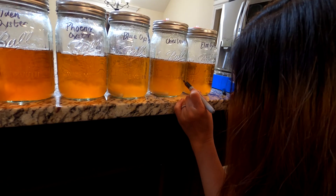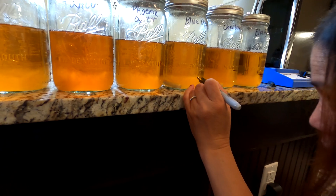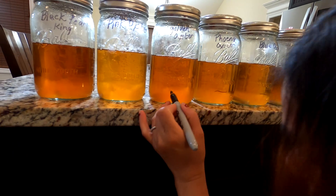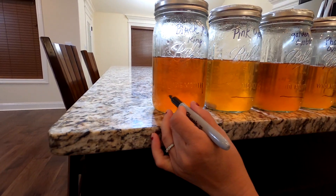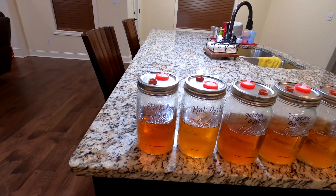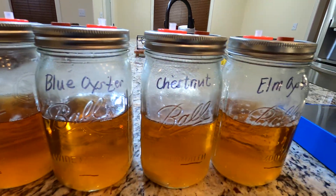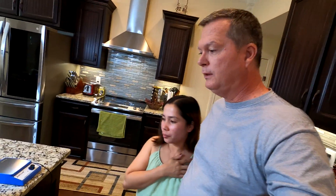This one is a little bit taller with a lot in here, and this one is a little bit lower — and the same here. That is the black pearl king oyster mushroom, pink oyster, golden oyster, phoenix oyster, blue oyster, chestnut mushrooms, and the elm oyster.